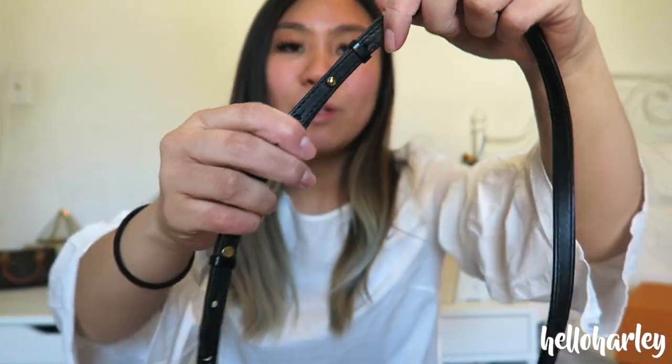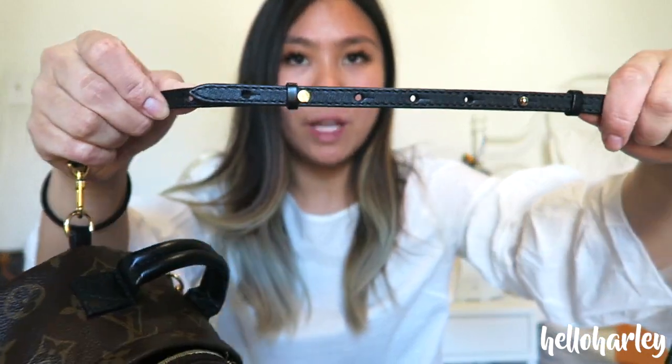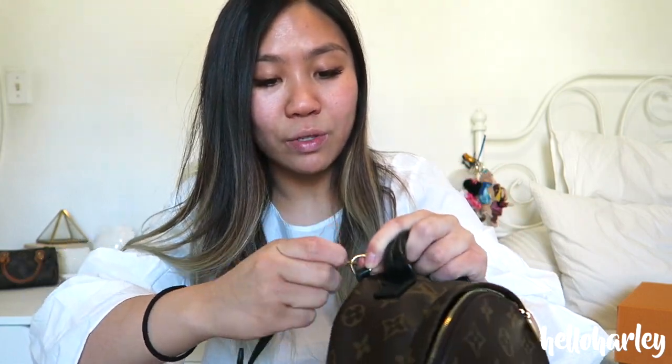These straps are also adjustable, so if you want it longer you can adjust it, and you can also make it shorter — that's a great feature. And of course you can wear this as a backpack, which is great too. So when your shoulders start to hurt, because if you pack it too much it does start to get heavy — not because the bag is heavy, the bag is extremely light — but if you start to pack it too much, then you can turn this into a backpack.